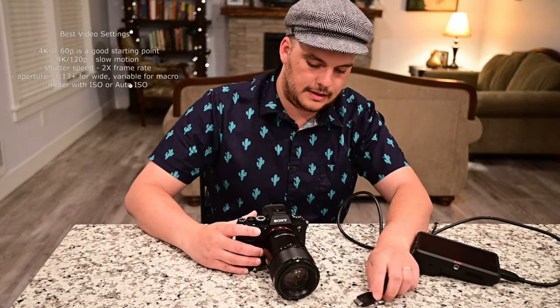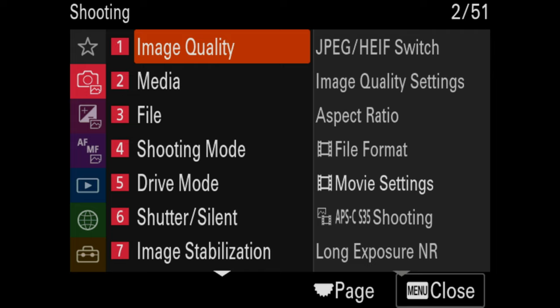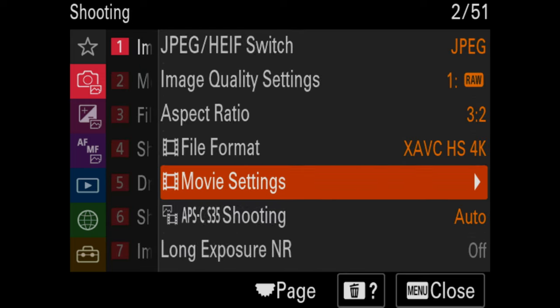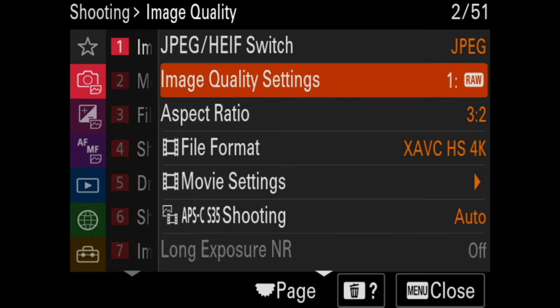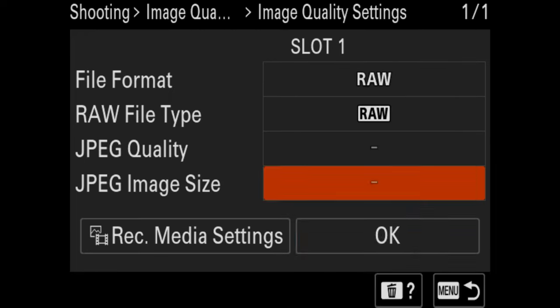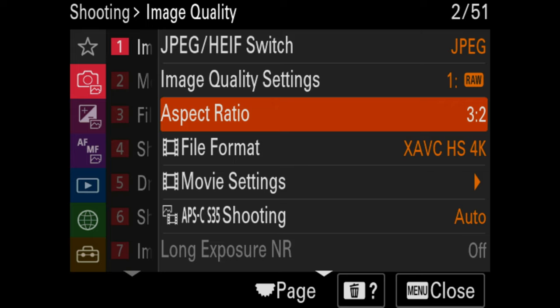Now let's get into the menus. I'm going to go into my menu system — don't be alarmed if yours doesn't look like mine, I've already set it up. Go ahead and play this back at half speed if you need to. For JPEGs, I don't shoot JPEG or HEIF — Sony's high-level JPEG format. I set my camera to RAW. If you're shooting a camera at this level, you're going to want to use RAW files and edit in RAW, which really helps with underwater white balance. For aspect ratio, you want 3:2, which uses the full frame of your sensor.